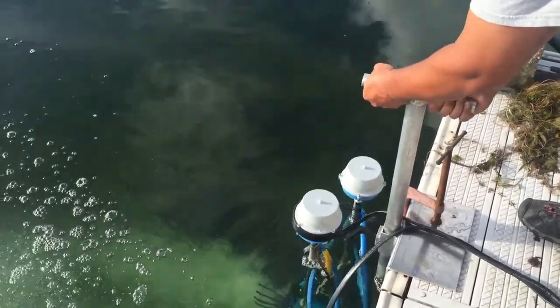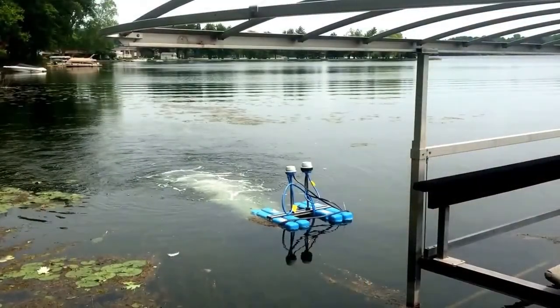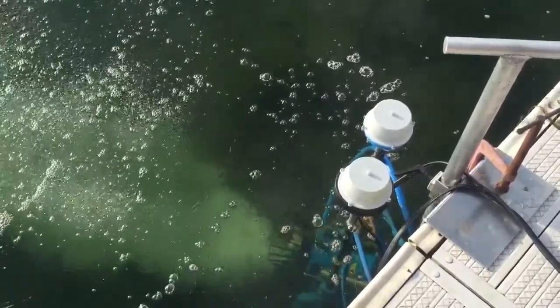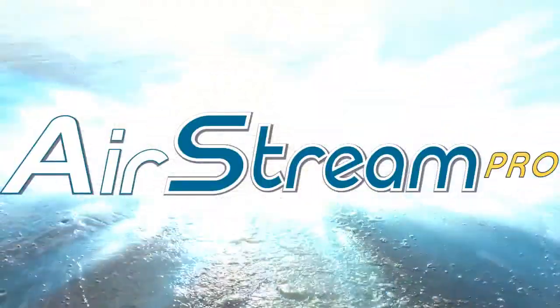Available in floating or dock mounted units as well as a variety of horsepower options to fit any application. The Airstream Pro aerators are ideal for personal or commercial use in lakes, ponds, marinas, bays, coves, canals, aquaculture ponds, fishery management, and even larger bodies of water.